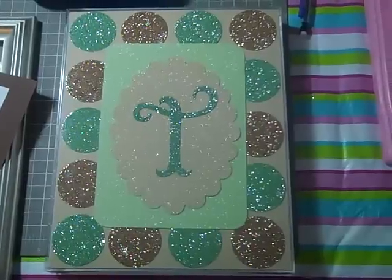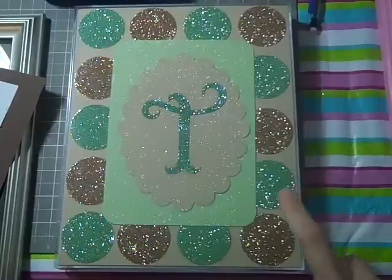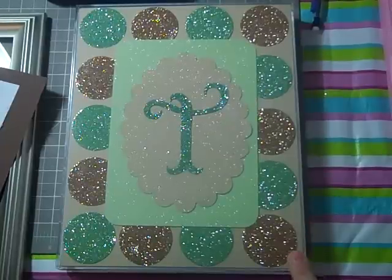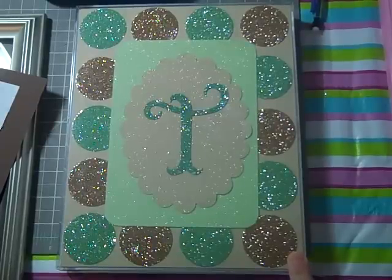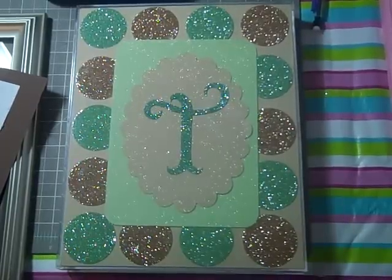Hi everyone, this is Carol Anne with Logan's Crafty Mama. In this video I'm going to show you how to put together a picture frame using the Storybook Cricut cartridge and a punch that I have, but you can also use George and Basic Shapes or a Plant in School book if you have either one of those. This is probably going to be a two-part video, so let's get started.